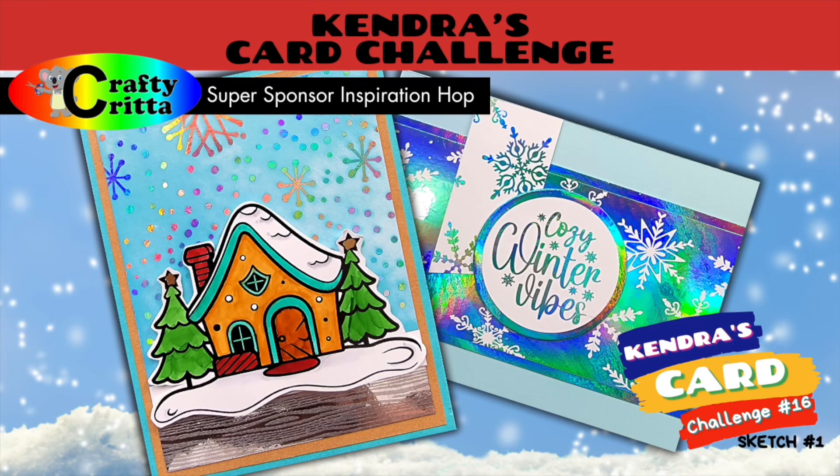Hey, welcome back to my channel. My name is Tracy and in today's video, I will be doing Kendra's Card Challenge with our super sponsor, Crafty Critta. So join along and let's get started.